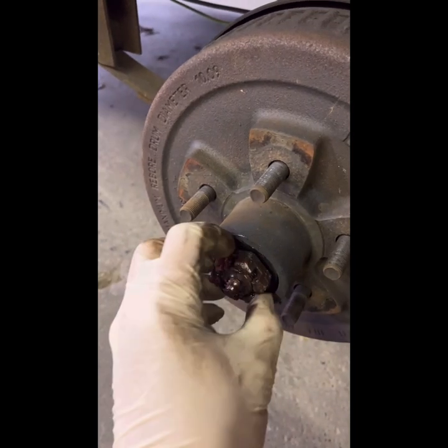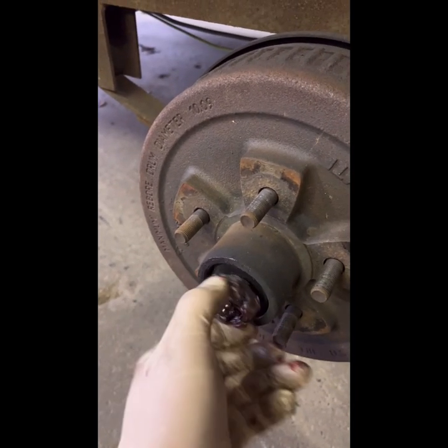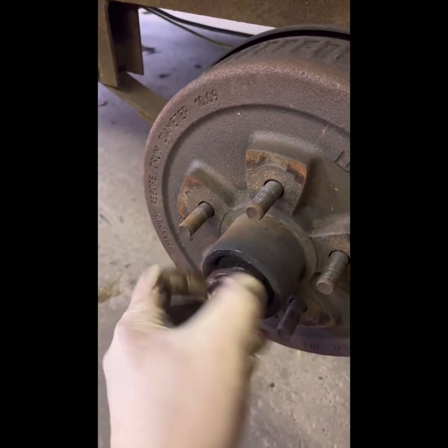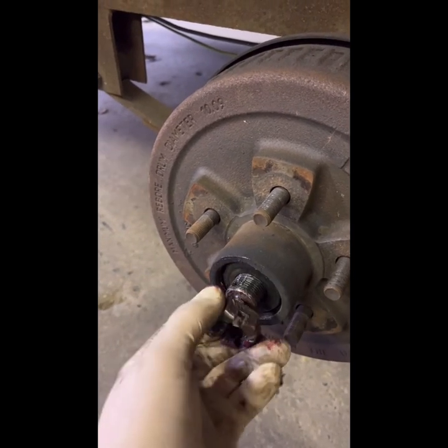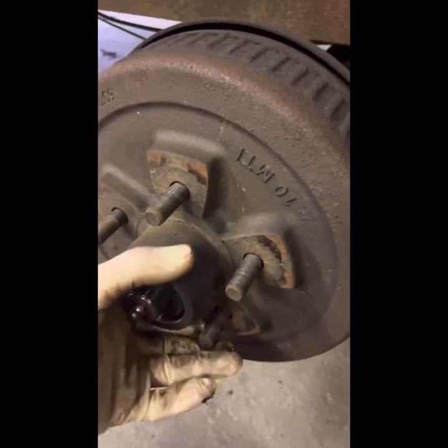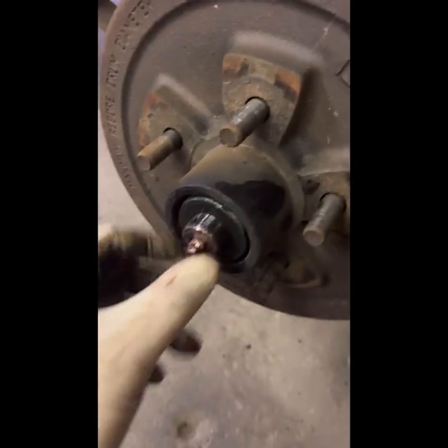Then you're gonna have a cotter pin. You pull that cotter pin out, then you pull this twist bolt off, and on the inside there's gonna be a washer and a bearing. You'll have a back bearing on the hub and you'll have a front bearing — this is the front bearing. You can see these are locked up.